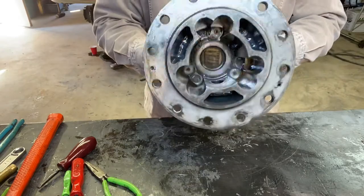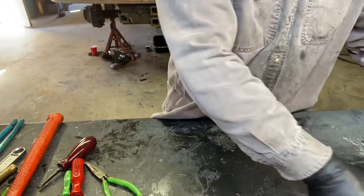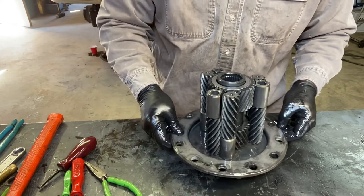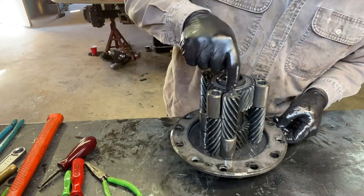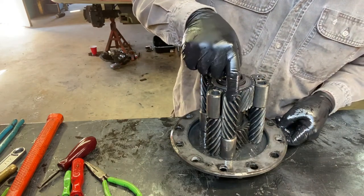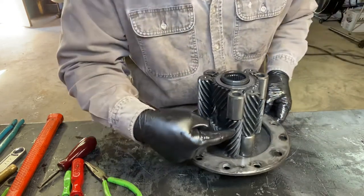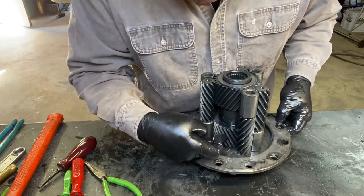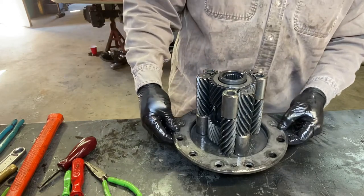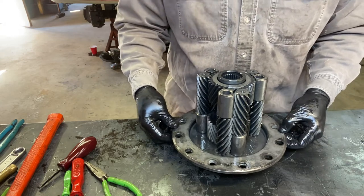I'll show you what it looks like out of the truck. As you can see, this gear meshes with this spider gear for the passenger side. So this worm gear meshes with this spider gear, then this worm gear meshes with this worm gear, which meshes with the driver side spider gear — that's what gives you your anti-spin. Kind of a unique design. Everything looks good; I'm gonna clean it all up and put it back together.